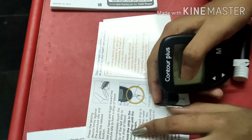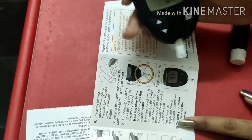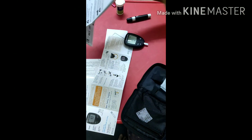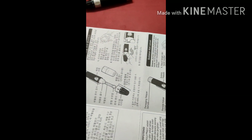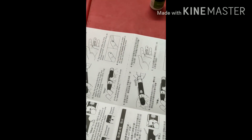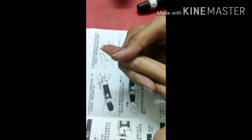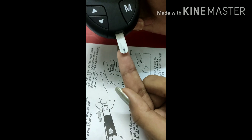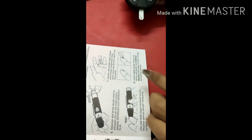Immediately, just touch the tip of the strip with the blood drop. After getting blood on the strip, you should do this — hold it upward and just touch the corner of the strip lightly like this. Don't press directly — just touch at the corner.